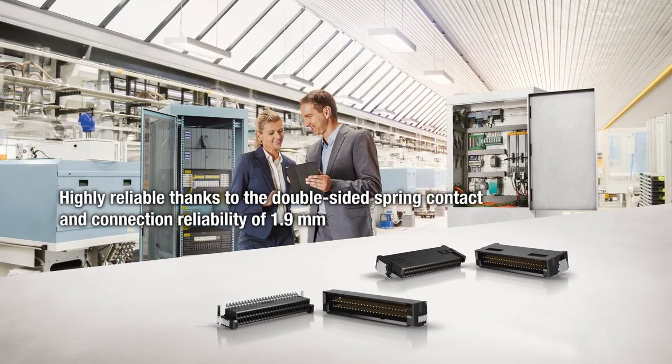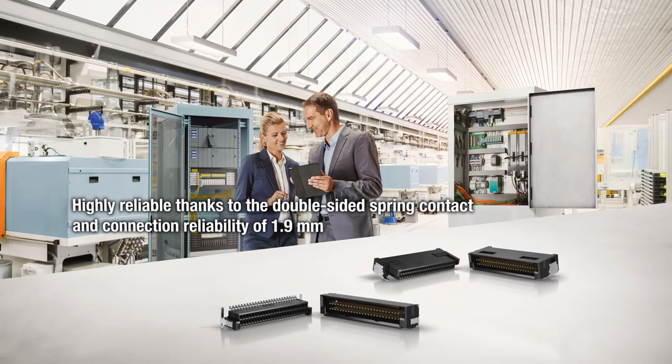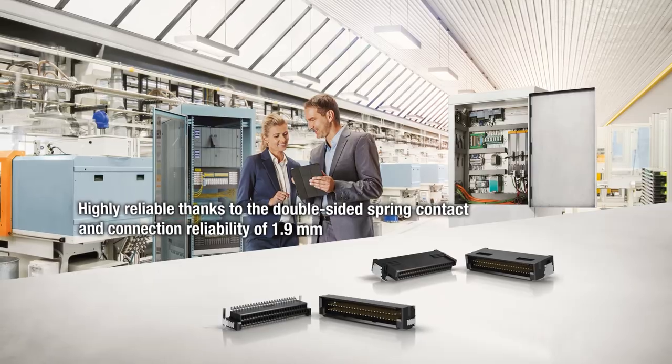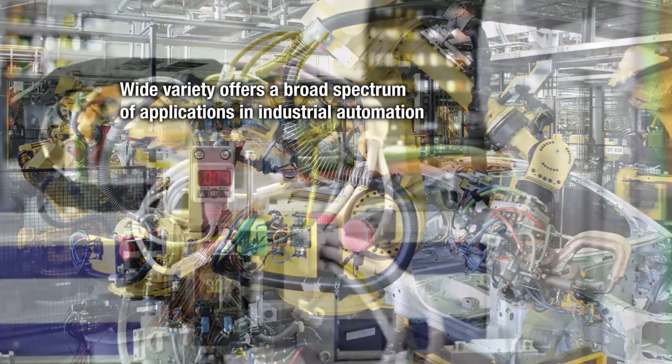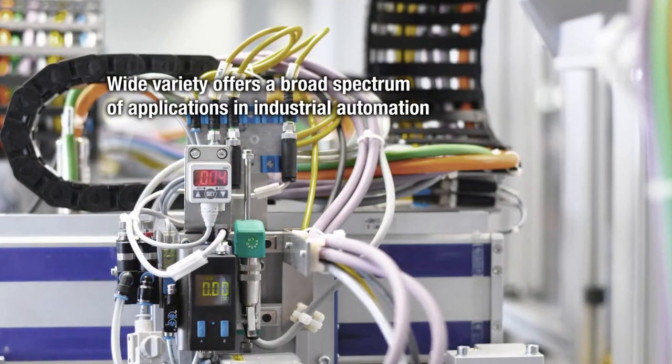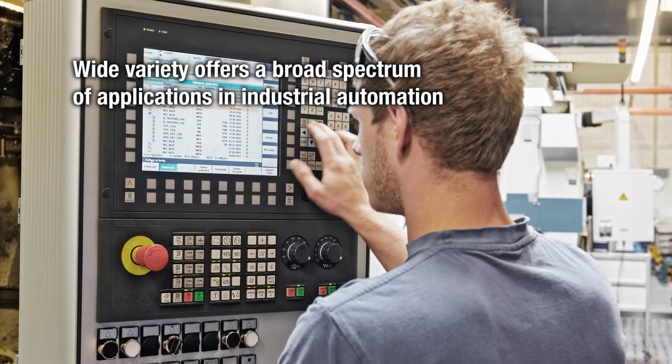It also provides a high degree of reliability thanks to its double-sided spring contact and connection reliability of 1.9 millimeters. The Microcon's wide variety of models means it can also be used in a broad spectrum of applications in other areas of industrial automation.